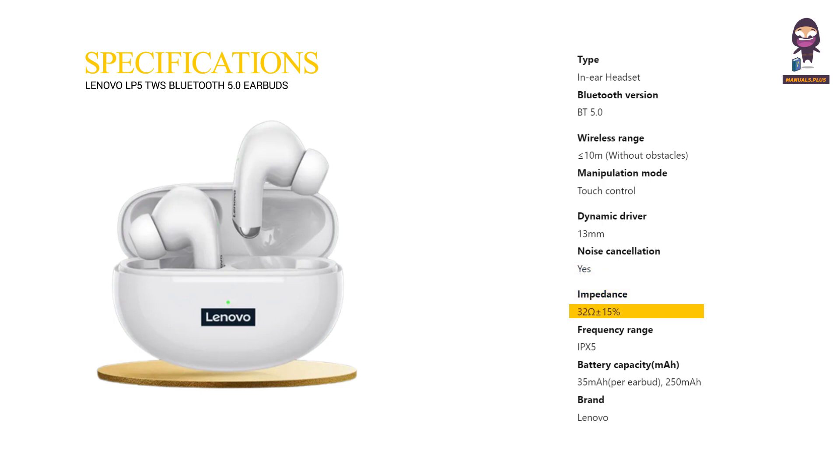Impedance — 32 ohms plus or minus 15%. Frequency range with IPX5 rating. Battery capacity — 35 mAh per earbud, 250 mAh for the case. Brand — Lenovo.